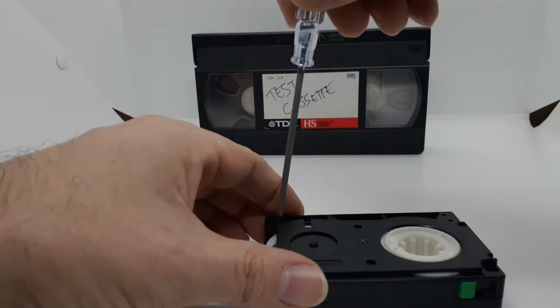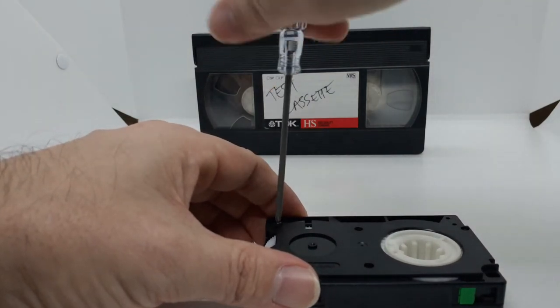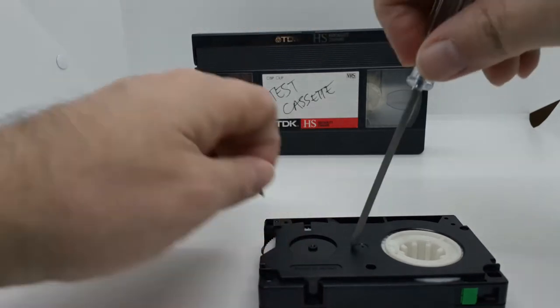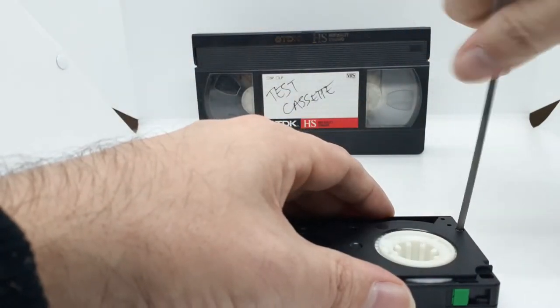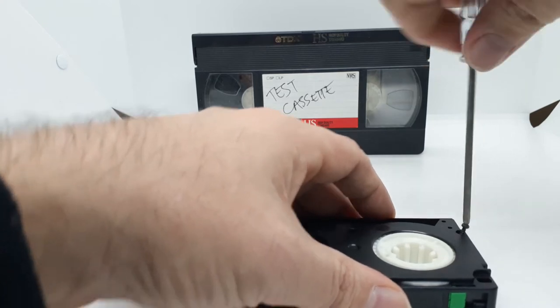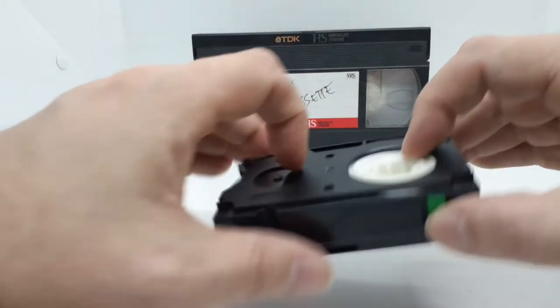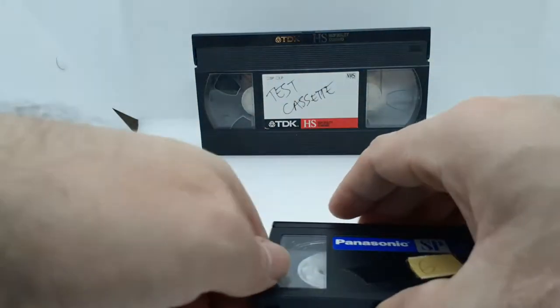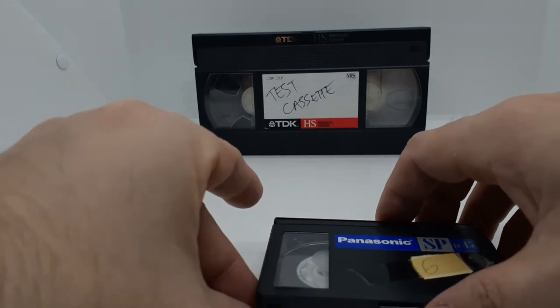Also remember, the screws can actually be very hard to get out. But don't put oil on it — that's just going to wreck it. So at this point we've got the screws out. We're going to flip it over and I'm just going to gently lift it until it starts separating.